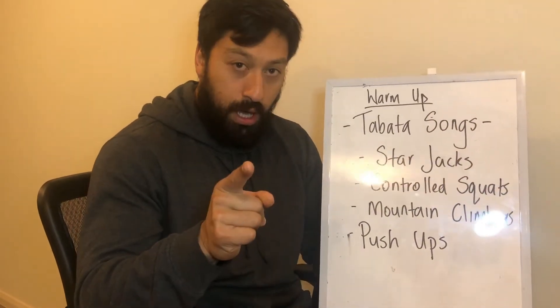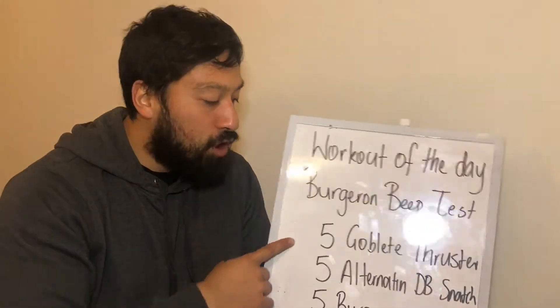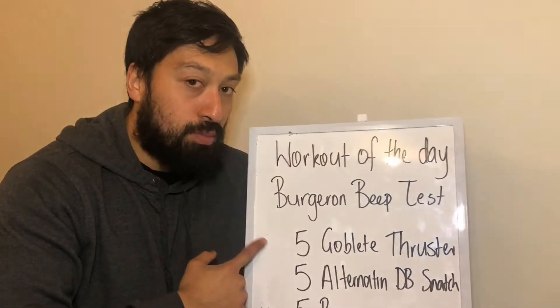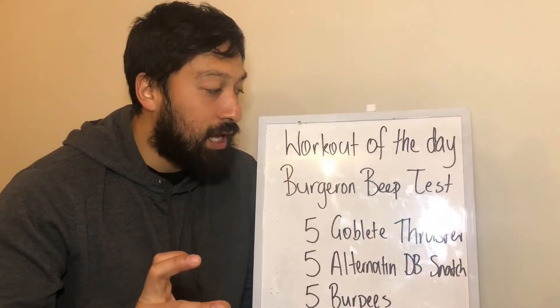On to your workout. The workout of the day is the Bergeron beat test. You've got five goblet thrusters, five alternate dumbbell snatch, five burpees. You're going to try and get these three movements done within one minute, and you're going to repeat that for as long as you can.